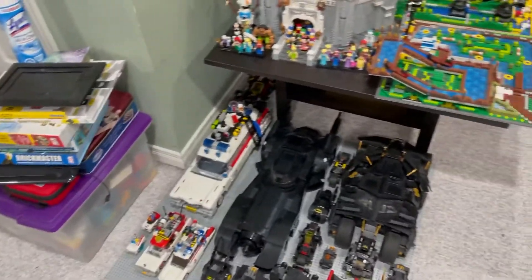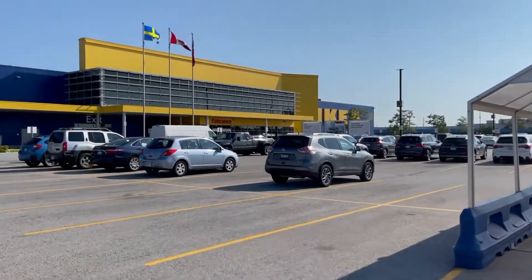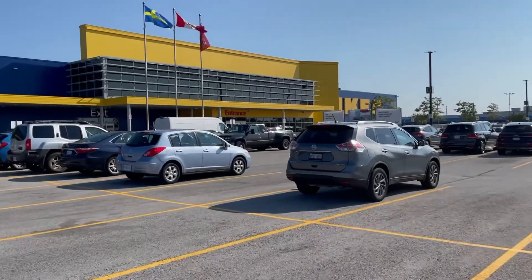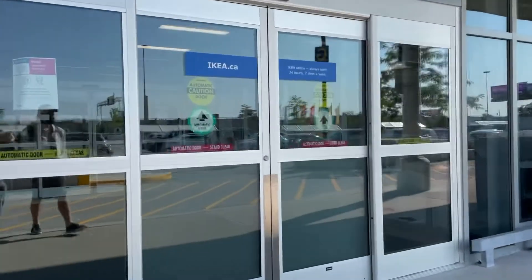We'll build it. I'm not sure what I'm going to do with the Batmobile though, because I know the Batmobile is not going to fit in one of those cubes — so maybe I'll just have it on the floor beside it. Okay, let's go to IKEA. All right, we're here at IKEA, gonna look for some Kallax shelves. Let's go inside — it's not too busy, it's pretty empty actually.